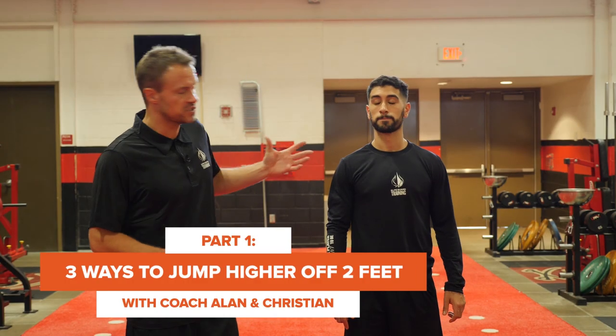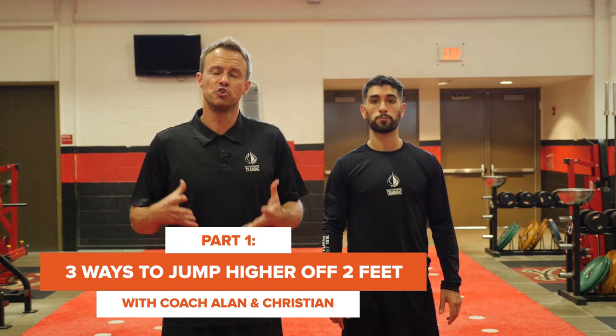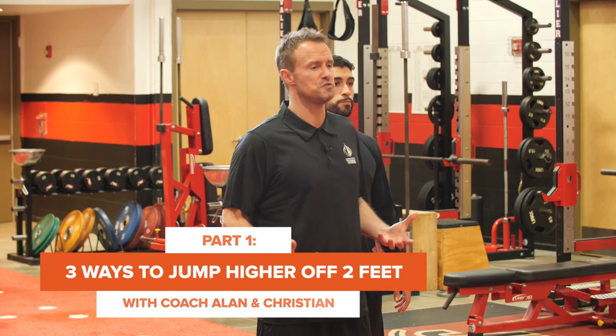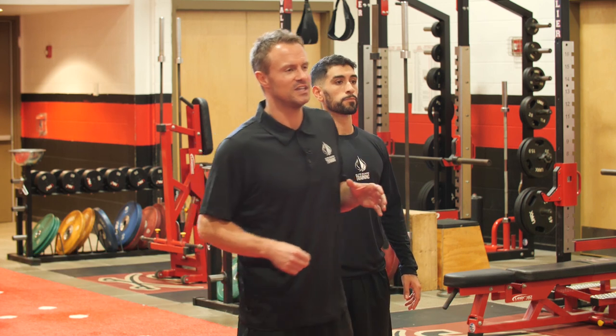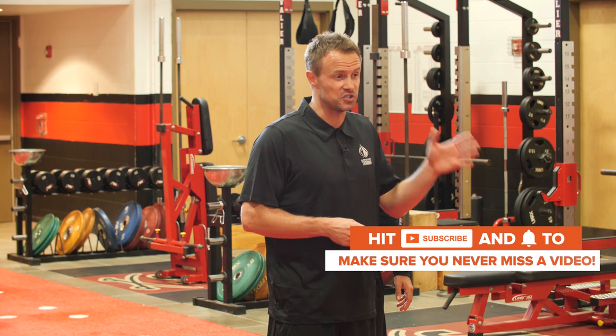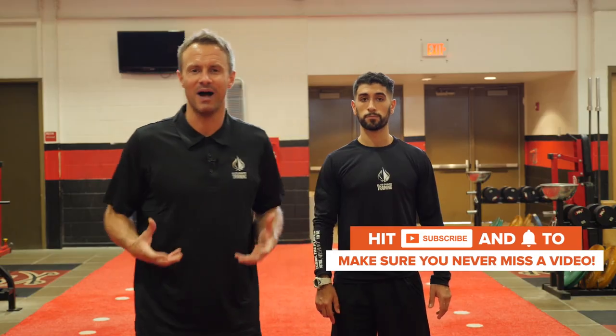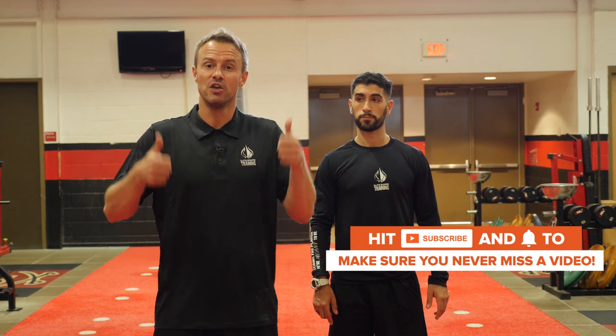Hey guys, it's Coach Allen here, and Coach Christian and I are going to show you three exercises — actually a progression — to improve your ability to jump off of two feet. If jumping off two feet is what's most natural for you and is your preference, you are probably either a strength or a spring type, and we want to give you more tools for your toolbox on how you can continue to develop your vertical explosion off of two feet.